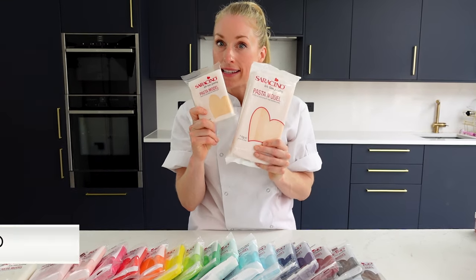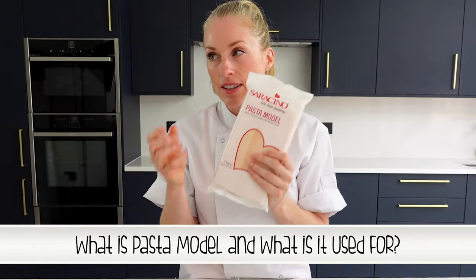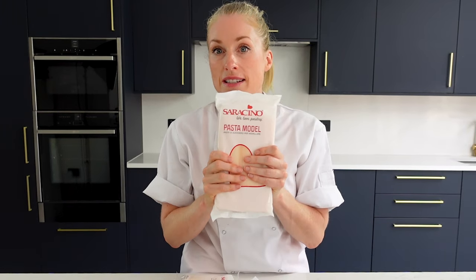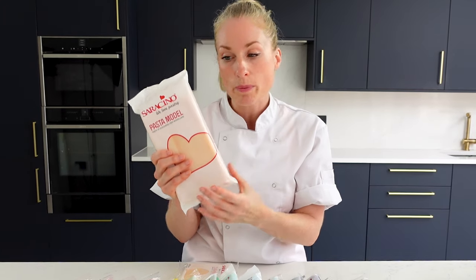Saracino modeling paste. So what is Saracino modeling paste? It's kind of like a gum paste but it contains cocoa butter and you need it to make models out of. I would just use these ones for creating your little figurines, animals, toppers, things that you're going to make for the tops of your cakes.